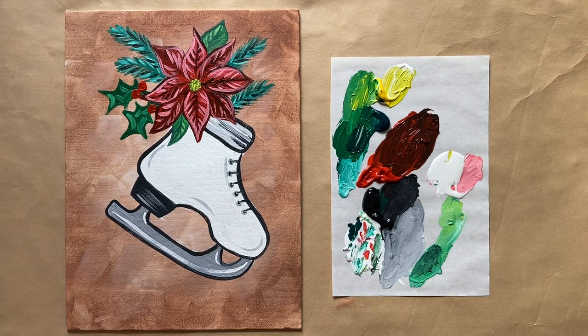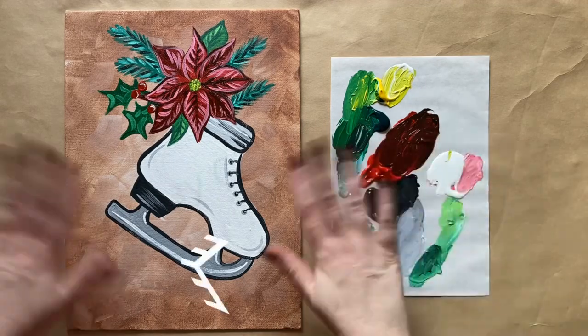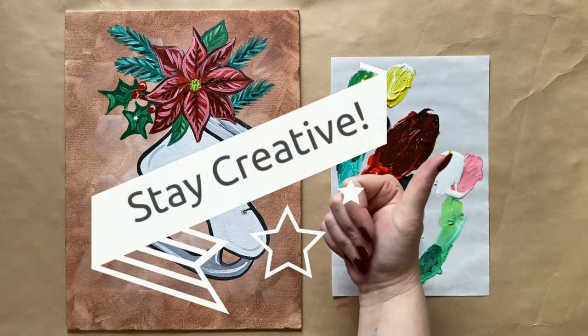And that's all the instruction I have for everyone this week. Let me know what you thought of today's holiday painting — I'd also love to see your work. I've created a Facebook group that's free to join for my students to do just that; there's a link in the description box below. We'd love to have you over there. I hope you enjoyed painting along, and until next time — stay creative.